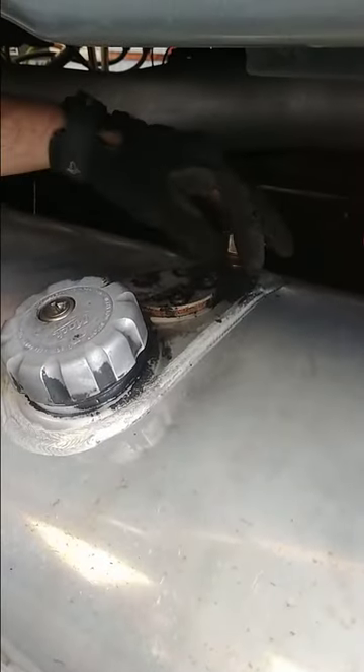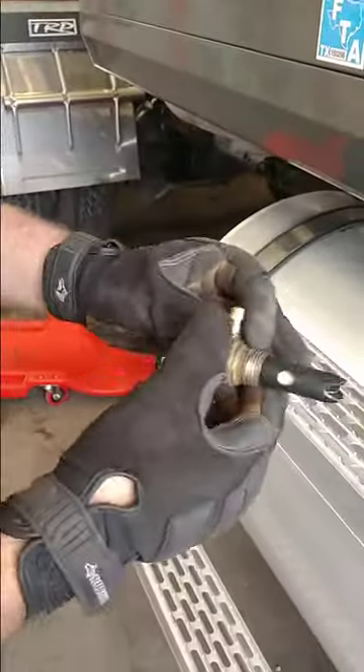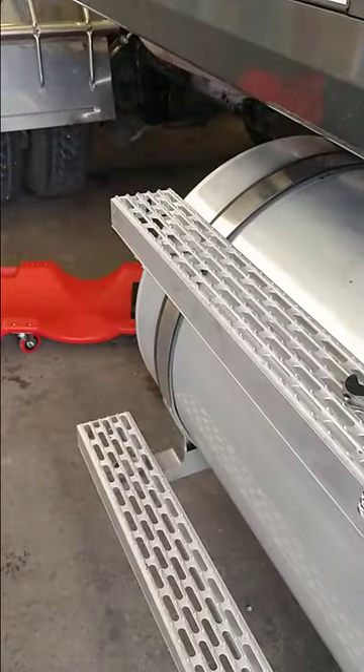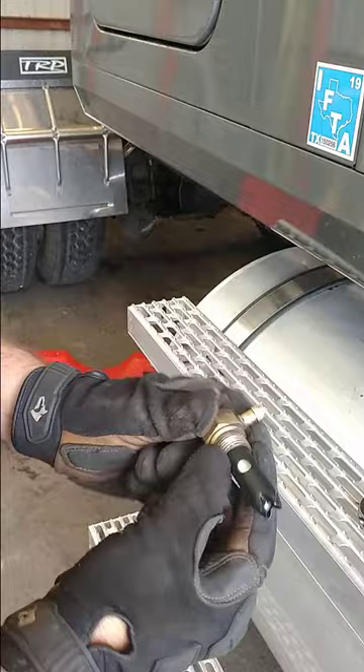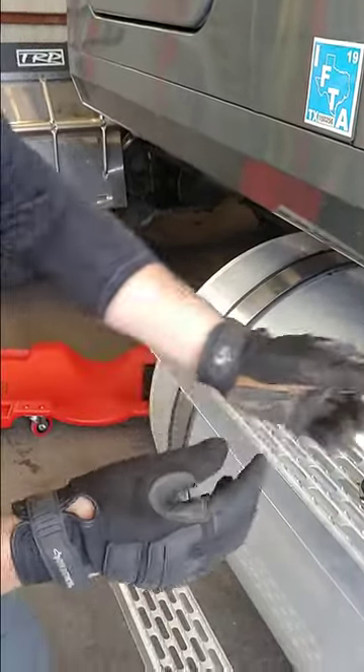So now we're just going to take this off real quick. There's just a little ball in here — a little check valve. This one's operating; I can hear air flowing through it. So it's actually in good condition, and there's another one on the other side you'd want to check the same thing on.